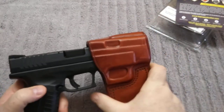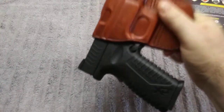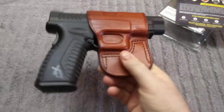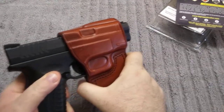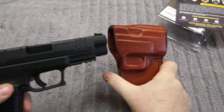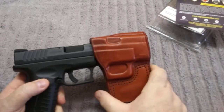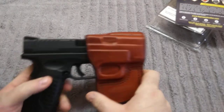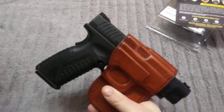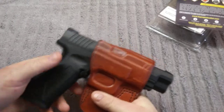And it holds it really well. I can hold it upside down — for moving around — and it doesn't move, it stays in place. It is a little bit of a pull to get it out, but that's to be expected. You've got to hold it in place; you don't want it to be so loose it just flops out. So if you have to run somewhere in a hurry and it's real loose, it's just going to come out of your holster — and this way, it won't.